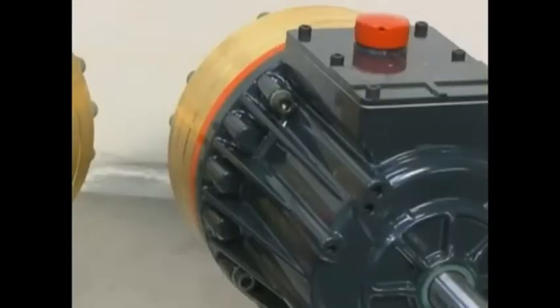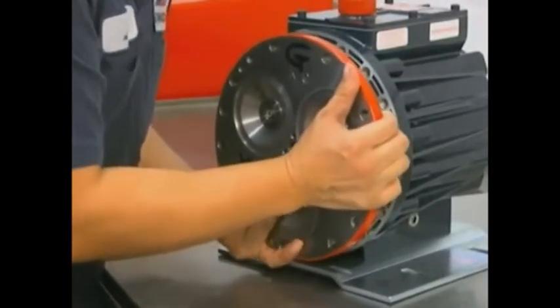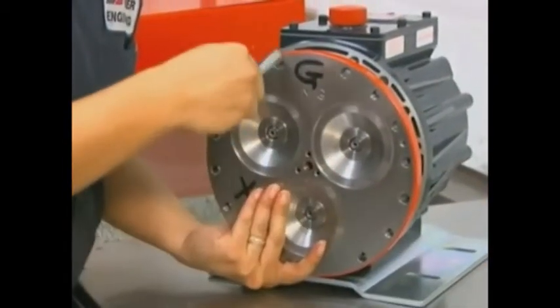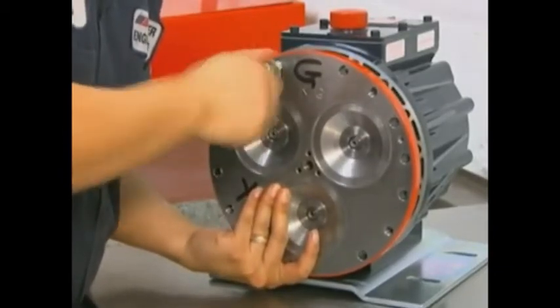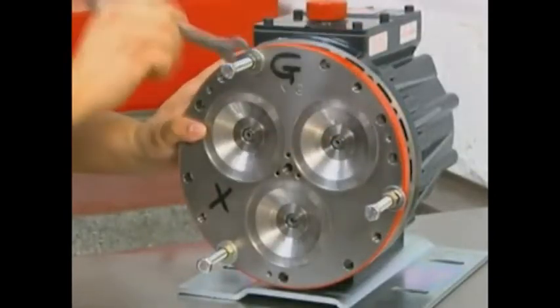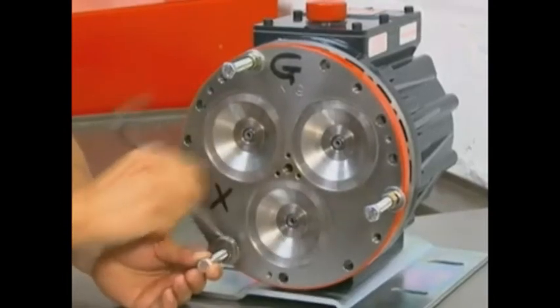For threaded pump housings, install the cylinder housing onto the pump housing. Make sure that all holes are properly aligned. Install the assembly bolts from the tool kit through the cylinder housing and into the threaded holes in the pump housing. Alternately tighten down the nuts on the assembly bolts to draw the pump housing and cylinder housing together by compressing the piston return springs.